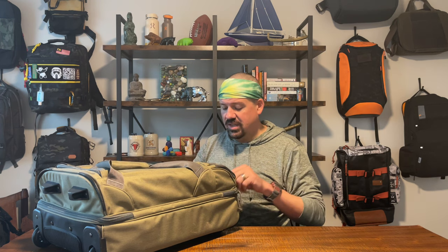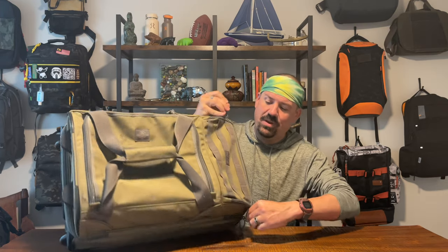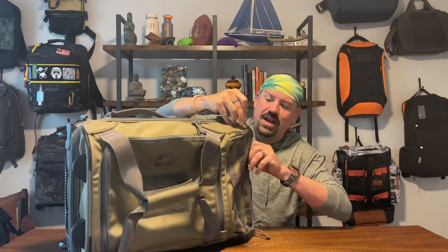You are going to be paying a premium for this product because you're buying from Maxpedition. This bag is about $350 when last I checked on their website — a very expensive bag. Let's talk about the full interior pocket review and then we'll get into that price point.